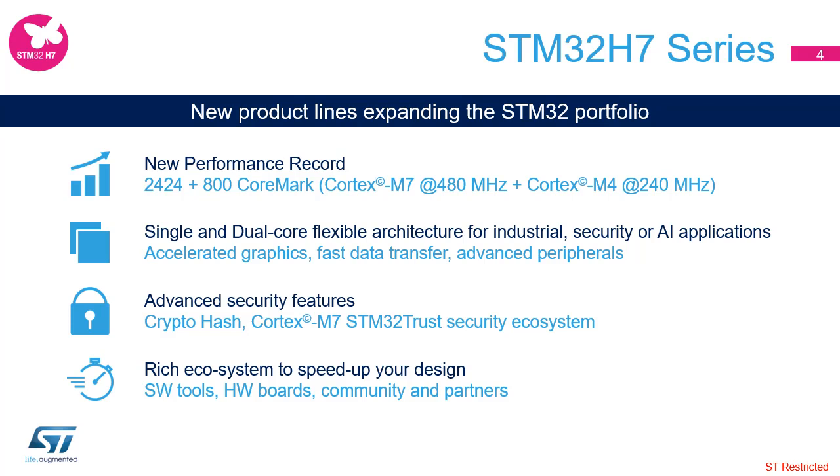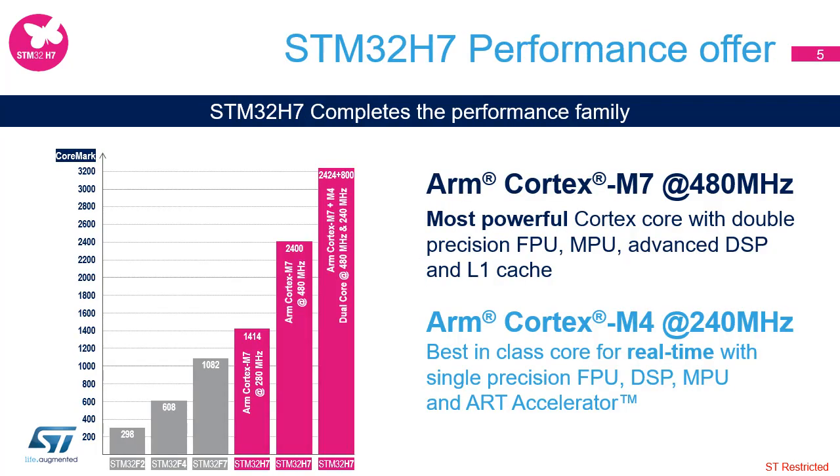The STM32H7 series of very high-performance MCUs come with an ARM Cortex-M7 core and optional ARM Cortex-M4 core for a dual core. It expands the STM32 portfolio with a flexible architecture for industrial, security, and AI applications, advanced security features, and a rich ecosystem to speed up your design. The STM32H7 series completes the performance family of microcontrollers developed by STMicroelectronics.